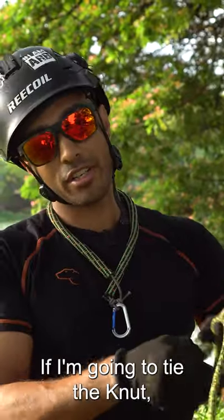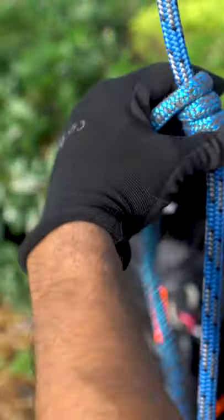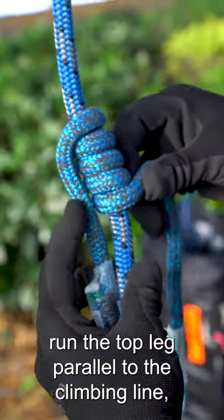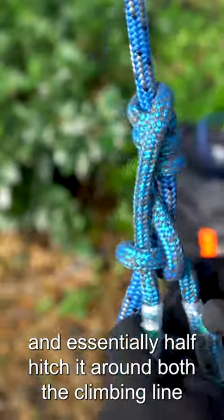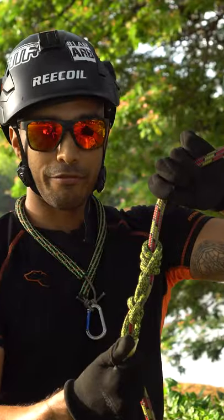So if I'm going to tie the nut, we're going to take our rope, wrap down from the top, run the top leg parallel to the climbing line, and then take the bottom leg and essentially half hitch it around both the climbing line and that other leg of the eye to eye, forming the nut.